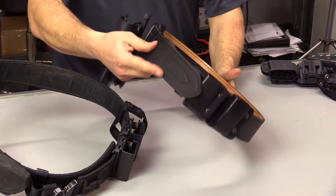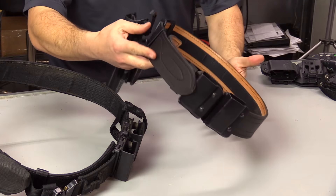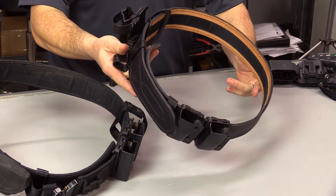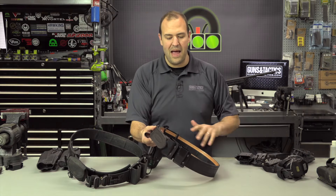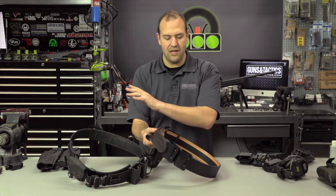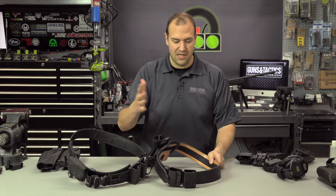If you don't like that look, the Safariland version has a kind of leather-looking material and that's my competition setup. I like to generally keep my competition gear separate from my duty and training gear, so that if I have it packed for a match it's ready to go — but you can certainly use the same belt for both, no problem.